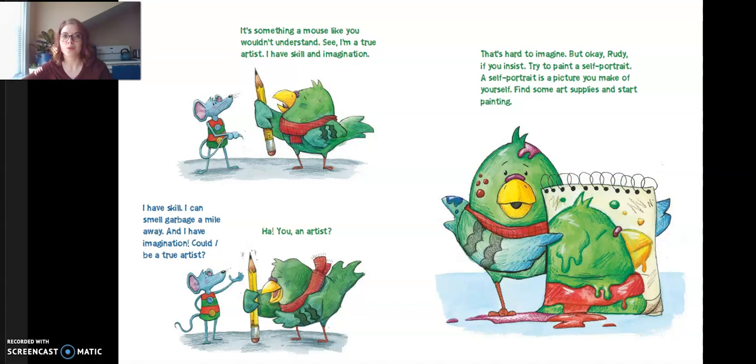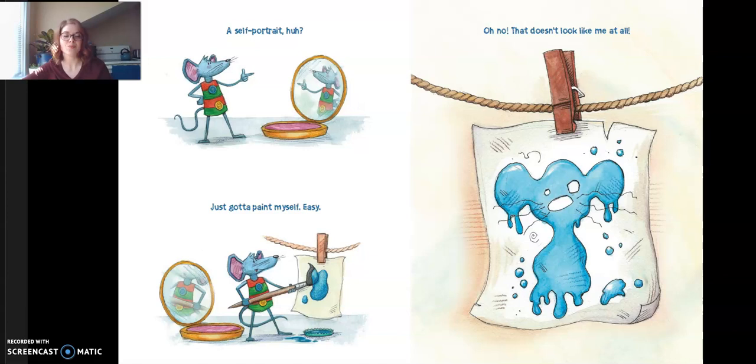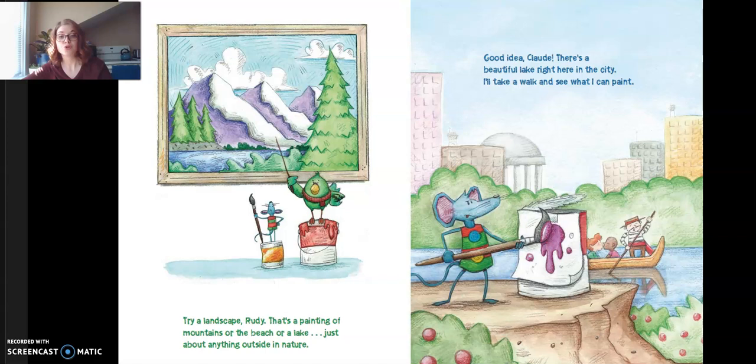"But okay, Rudy, if you insist. Try to paint a self-portrait. A self-portrait is a picture that you paint of yourself. Find some art place and start painting." "A self-portrait? Just gotta paint myself. Easy." "Oh no, that doesn't look like me at all." "Try still life. A still life is when you paint some things that you can put on a table, like this." "I'll paint a soup can. I guess that's a little better. But who would ever want to look at a can of soup?"